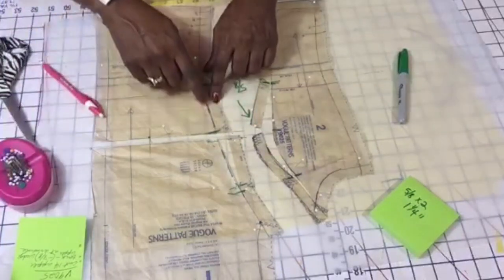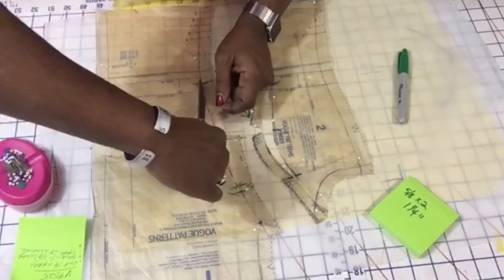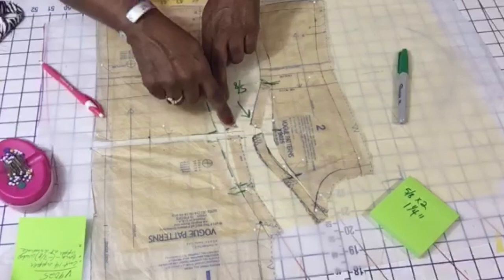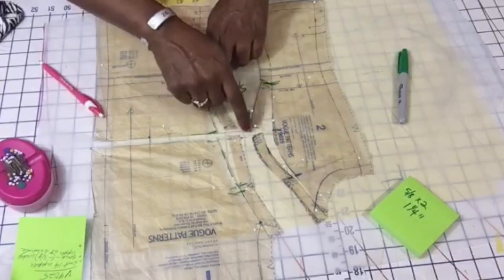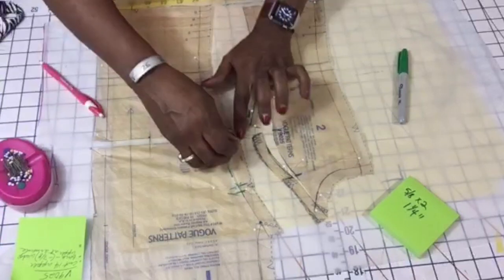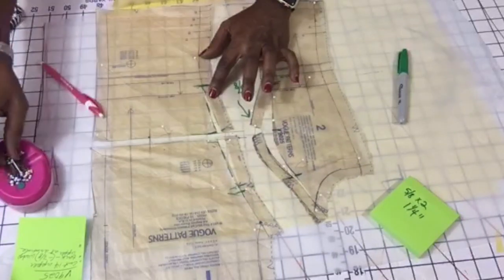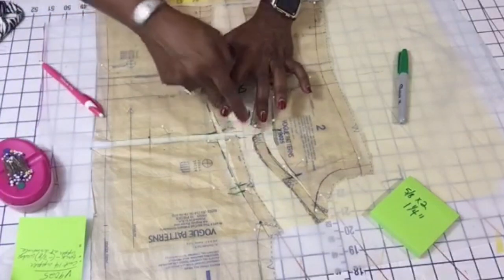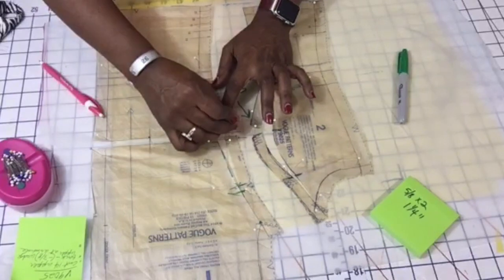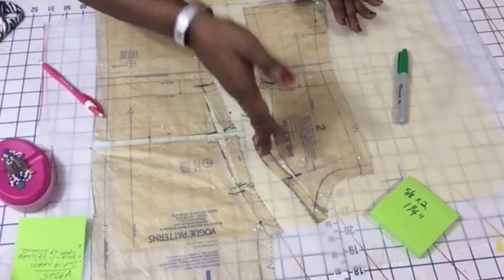This is the lower part, so I'm going to cut there on the seam line up to the break point and then swing it out. This one is curving a little too much — I might have to open this one some more because this part is supposed to be kind of straight. When you're looking at it and think it doesn't look right, adjust it accordingly. Sometimes it's going to be a rounded part on your body — that's okay — but just make sure it's not so pronounced that it becomes a curve in itself.